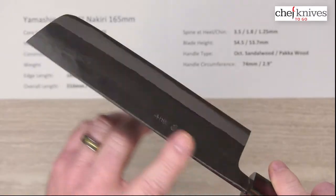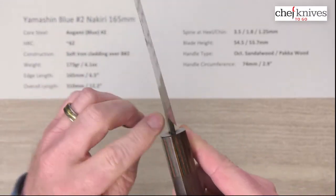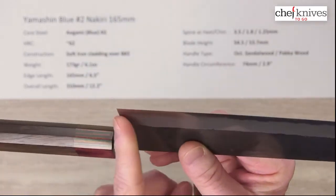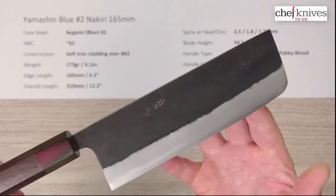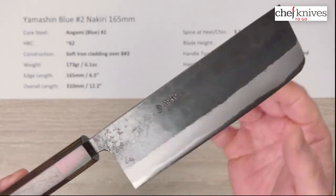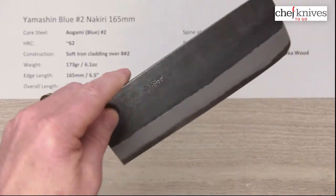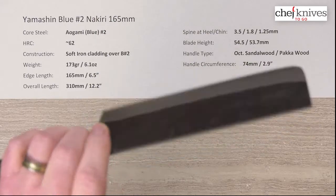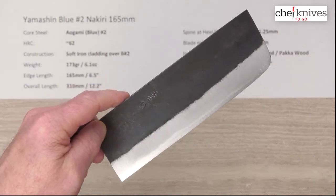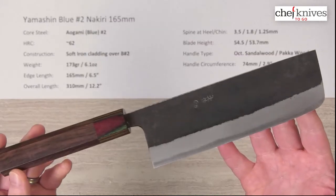Fit and finish-wise, they've taken a little bit off the edges of the spine, so that's comfortable. They've also filed down both sides of the choil at the back of the blade into the neck — they've done a nice job with that. The out-of-the-box edge on these was maybe five out of ten, and part of that could be the lacquer on them. I did sharpen the Santoku and the Bunka, and the steel sharpened up very, very well — responded nicely on the stones and got really sharp, which a good Aogami Blue No. 2 should do.